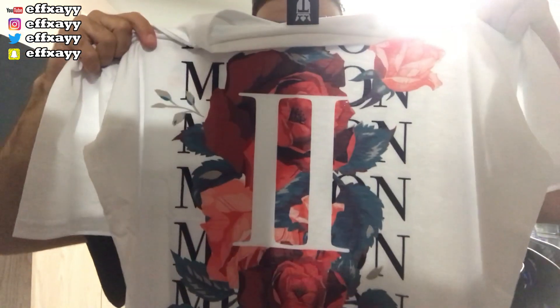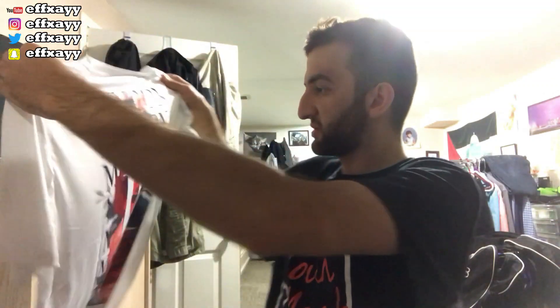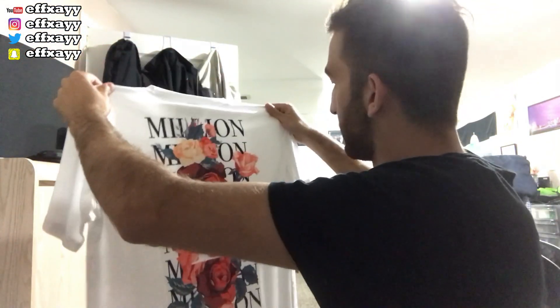And then when you flip it on the back, they got it in extra extra large size. Look at that guys — two million. It says 'million' all across to the bottom, and in the middle you've got the big two, the Roman numeral two. Got the flowers. This is actually so dope, I like it.